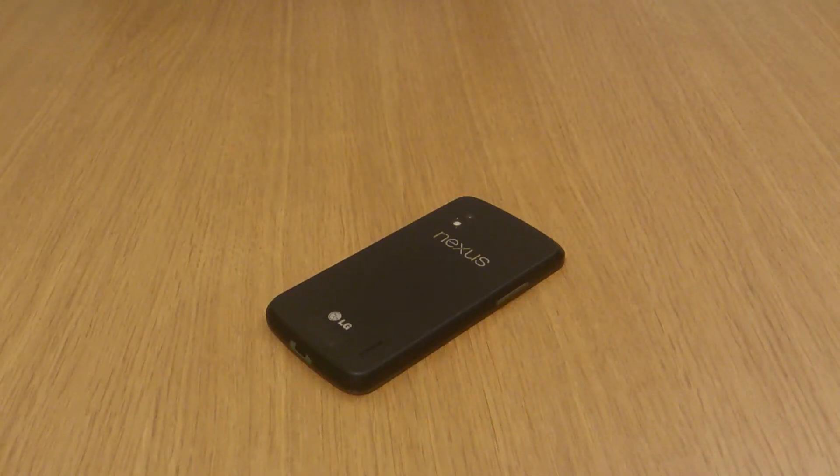Hi, this is Luke and this is just a quick guide telling you how to open the Nexus 4 sim tray. I did receive a large amount of requests asking me how to open the iPhone 5 sim tray and this has a really similar design, so I thought a video could be useful.